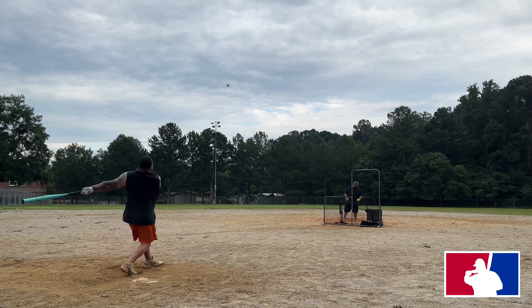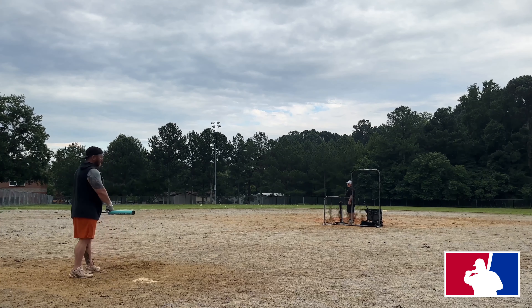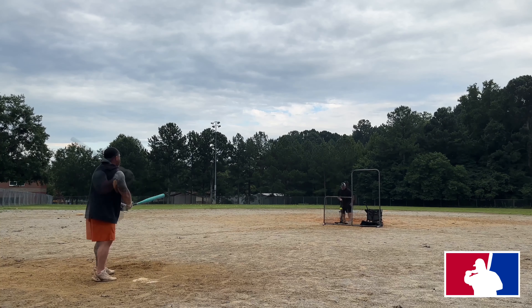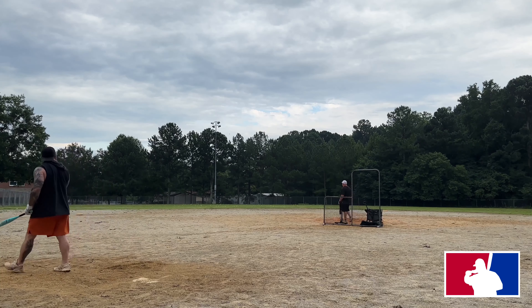Okay guys, we got Chad out here at Apex Elementary. It's a 300-foot field all the way around. We're using a mix of Short Porch Pro M's, Icons, Freedom balls, and some Deadly Hardcores, which are all 44/375 balls.